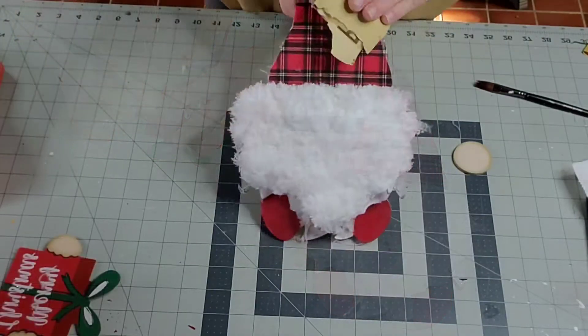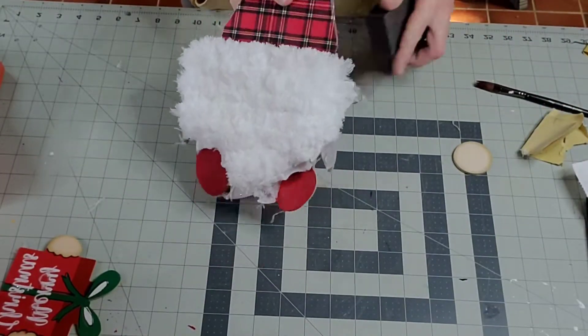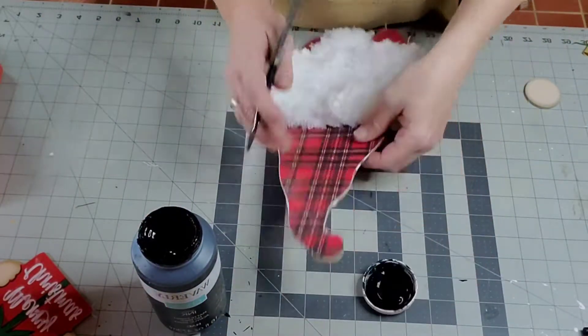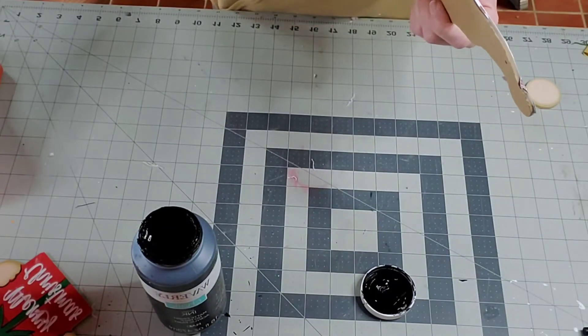Now I'm using a Sharpie and outlining the ribbon on the present. Then I'll use black chalk paint around the edges of the gnome, the gift, and the nose. I just like to put the paint along the sides — that way it gets rid of the pressed wood look and gives it some definition.